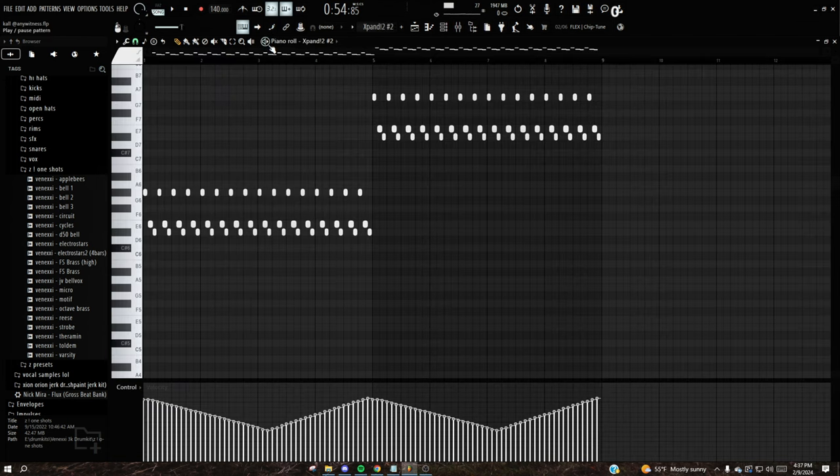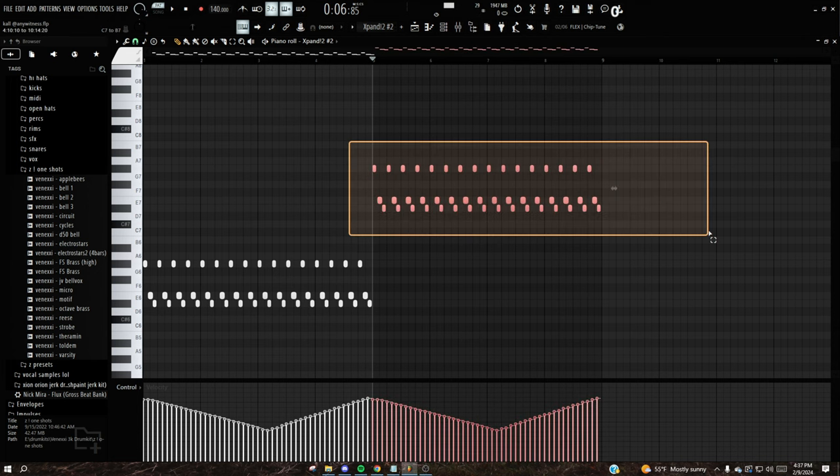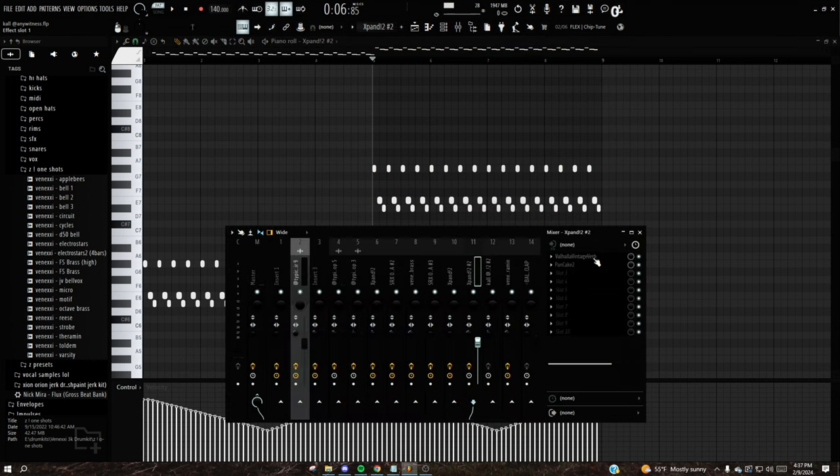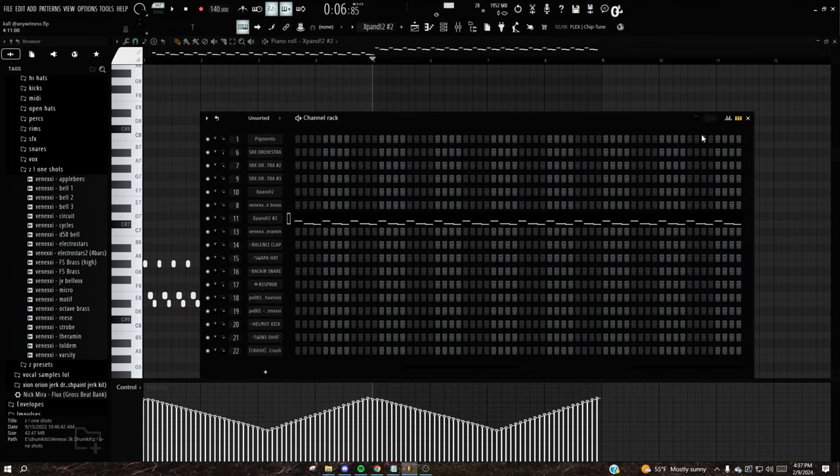From there I added this string layer for more top line. Using the third step here — if you click that, that's how you get that rhythm. It has Valhalla Vintage Verb and Pancake for panning. The preset is 'Spiccato Down' in Expand.